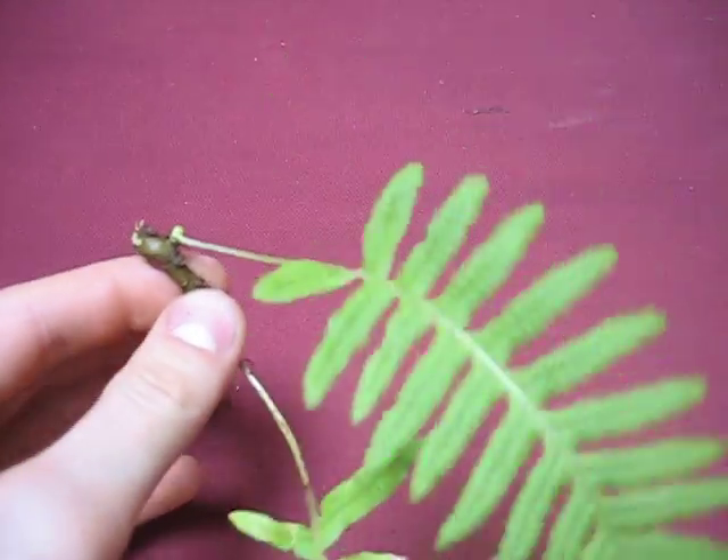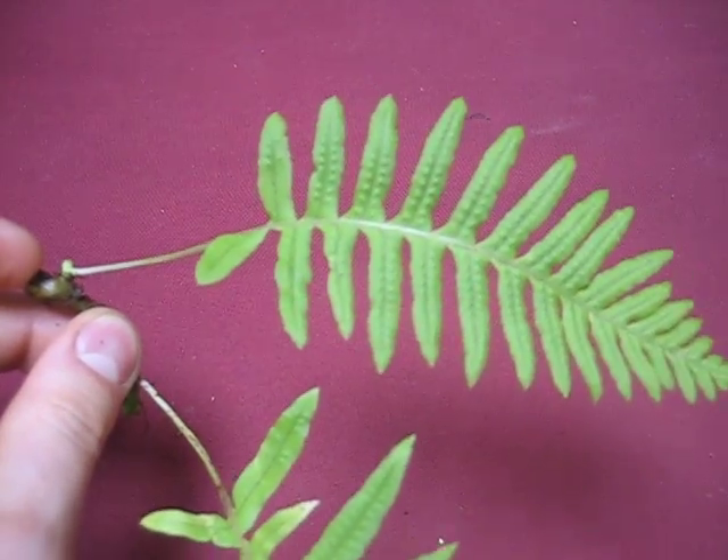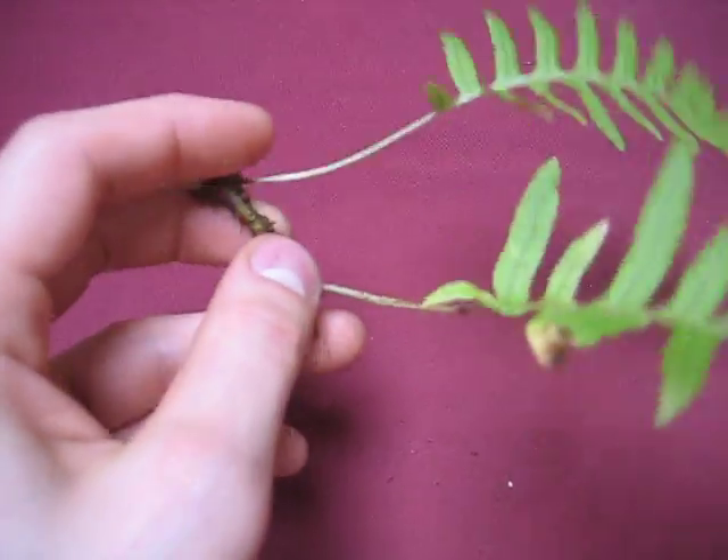It really likes hanging off the big leaf maple or the red alder. So if you ever see a fern up on a tree, it's probably a licorice fern.